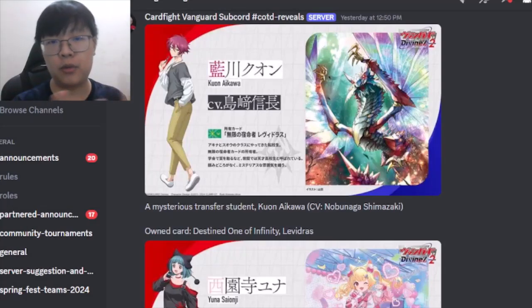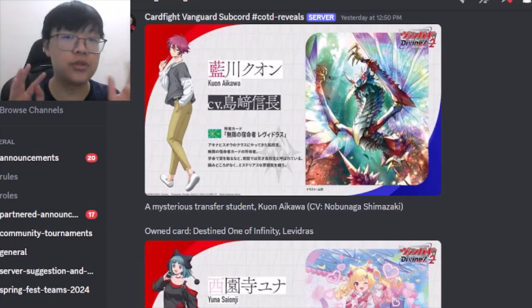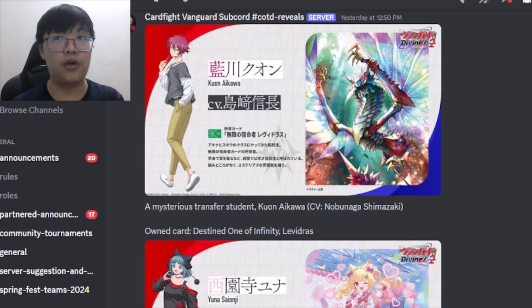Hello everyone, it's Professor Enoch, back with a short recap of what happened this afternoon at the Bushiroad presentation stream for the second quarter of the year. They released news related to Set 4 and Set 5, as well as other content. This will be a quick overview covering my reactions and perceptions on what was revealed today.